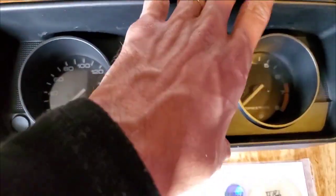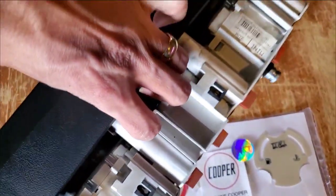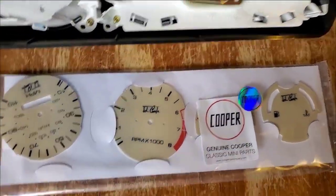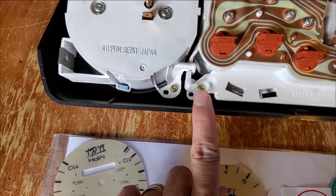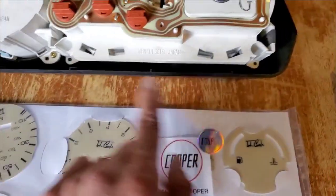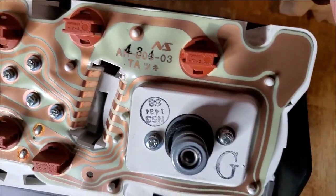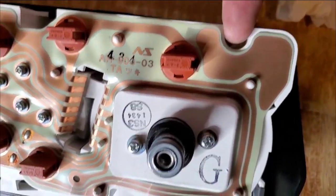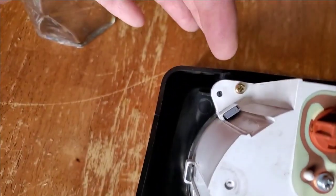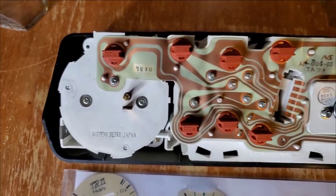I'm going to flip it and turn it because it's easier for me to work on this way. The screws come out right here, right here, right here, right there, and right there — that's what holds the cluster together. I'll take those off and show you where everything goes.